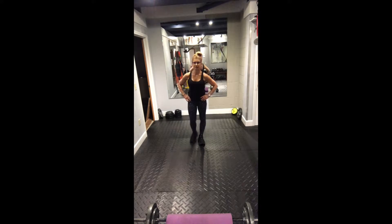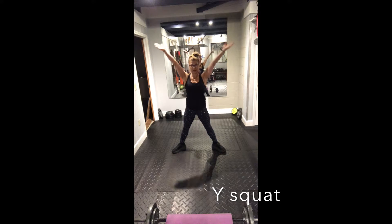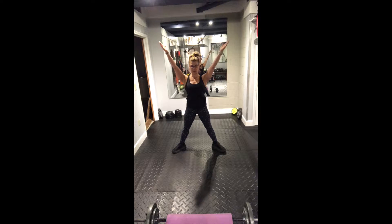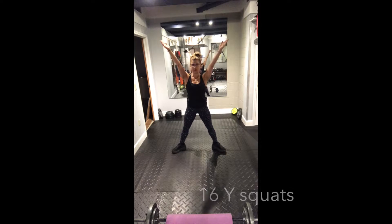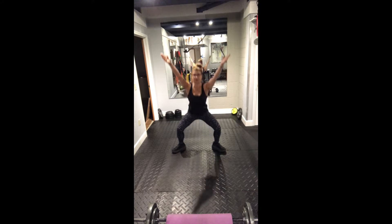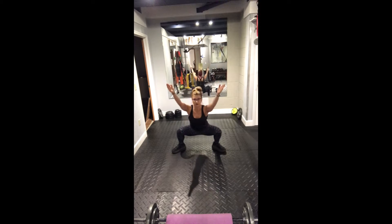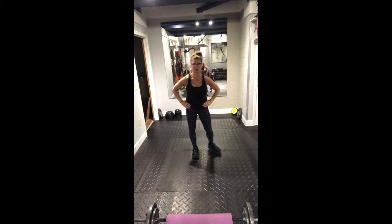The second exercise is a Y-squat. You start looking like a Y with your shoulder blades retracted — that means pull your shoulder blades down like you're trying to shove them into your back pockets. Squat down, come up. We're going to do 16 Y-squats because we're not holding any weight, just holding our arms up in a nice Y with our shoulders packed. That's exercise number two.